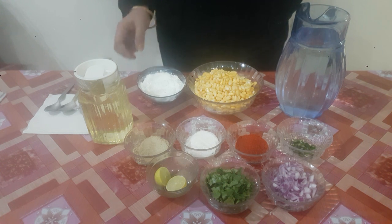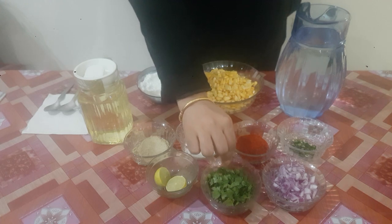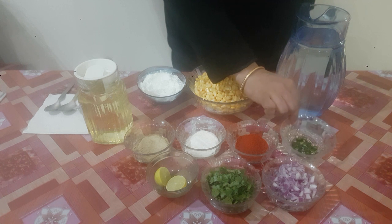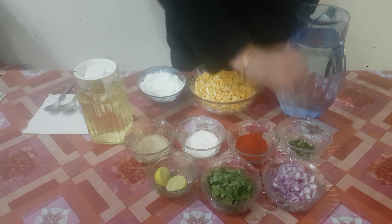Once it's fried, to dress it we would need some chopped onions, chopped coriander, some chaat masala and some chopped green chilli. We will use green chilli if we need our crispy corn to be hot, otherwise we can skip it as well.